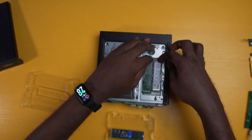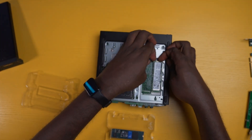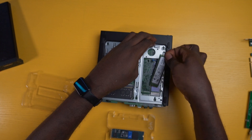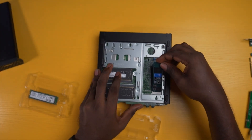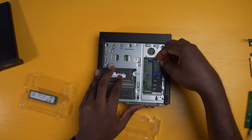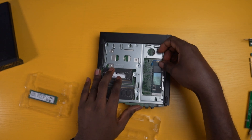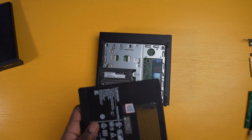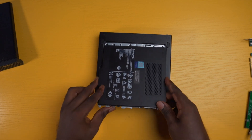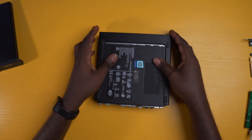Next, unhook the pin holding the existing NVMe SSD in place, then insert the new SSD into the slot at an angle and gently push it down until it clicks into place. Then pin down the new SSD with the rubber clip holding it. Put the back cover in and then flip the unit over to continue with the upgrade.